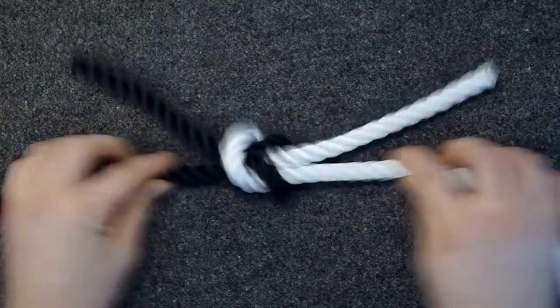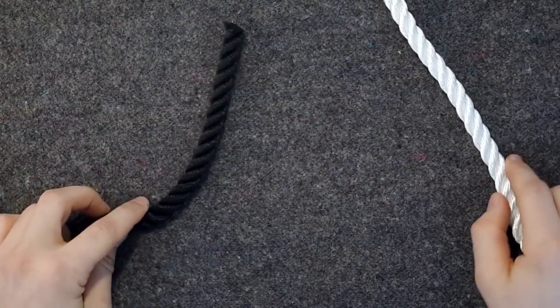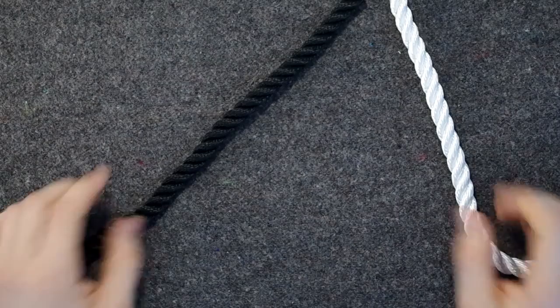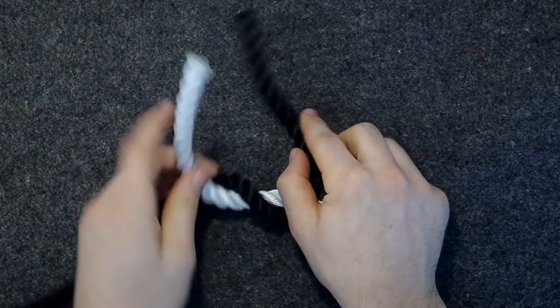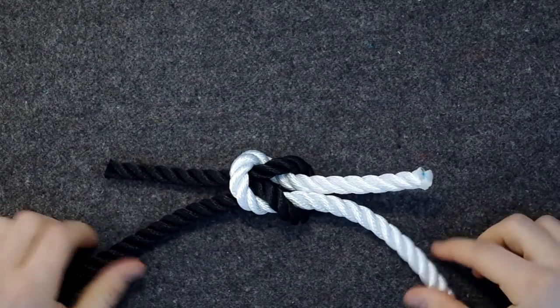For example, if I do like this, the knot undoes itself. So how to tie it? Well, there is a rhyme that goes: right over left, left over right, makes the knot tidy and tight.